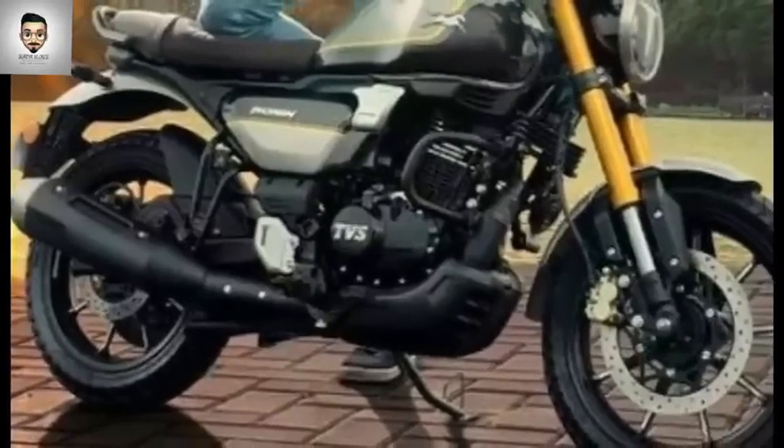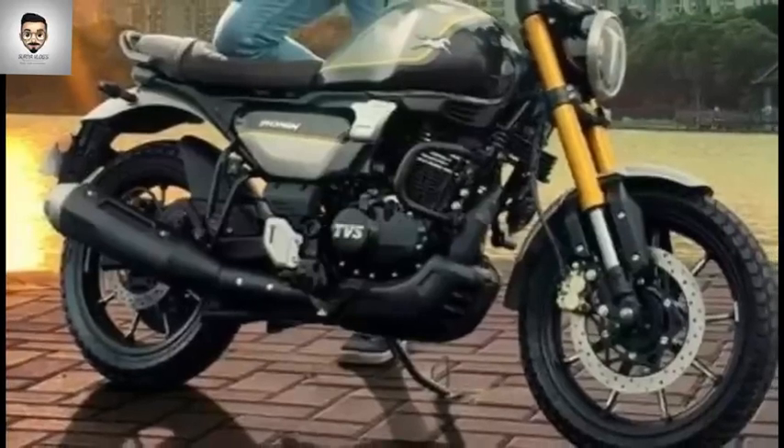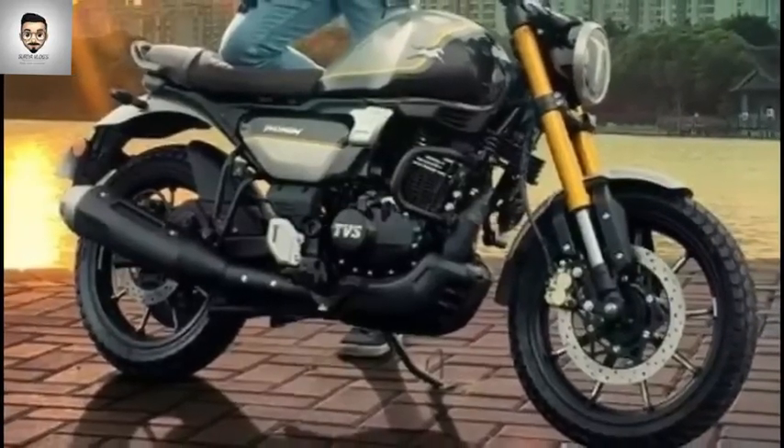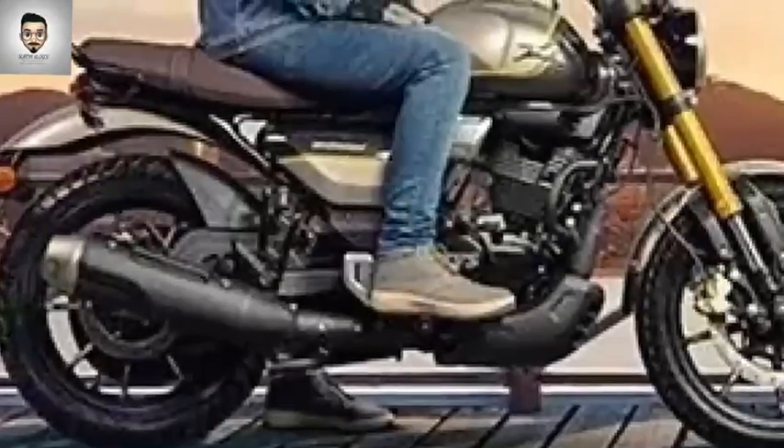There are some leaks that I told you about. The price is like 2 lakhs to 2.5 lakhs. The tank is a teardrop shape.